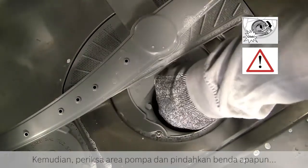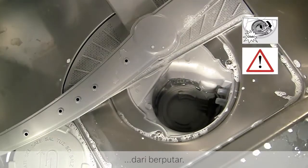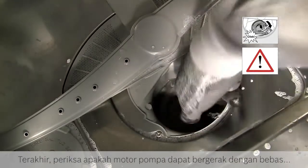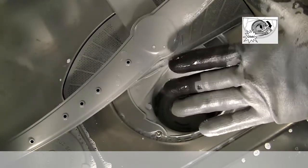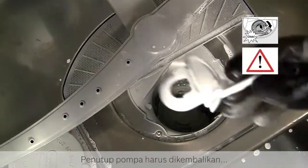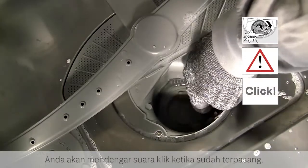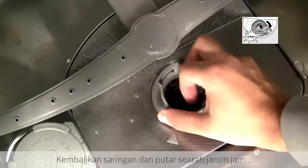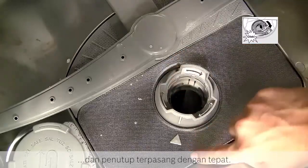Then check the pump area and remove any objects which might be preventing the pump impeller from rotating. Finally, check that the pump impeller can turn freely and all obstructions are removed. The pump cover has to be replaced and clicked back into position — you will hear a click sound when it's secure. Replace the filter unit and twist clockwise to ensure the marker and the arrow line up and the cover is properly engaged.